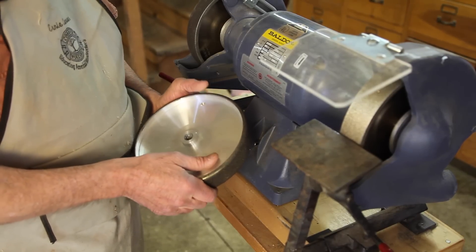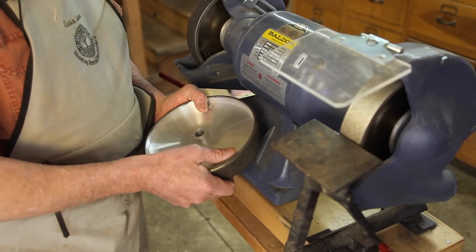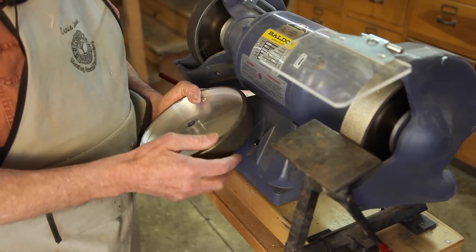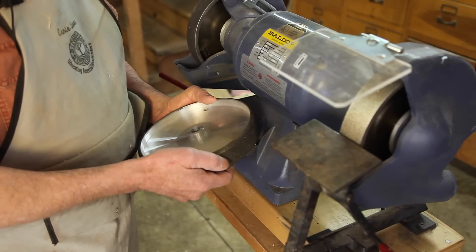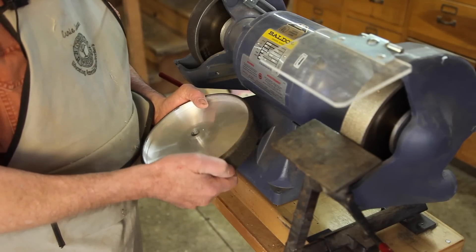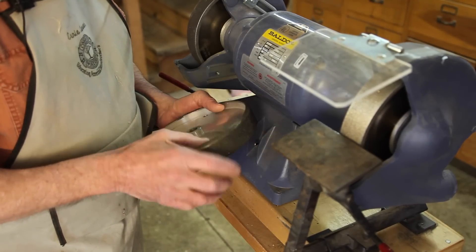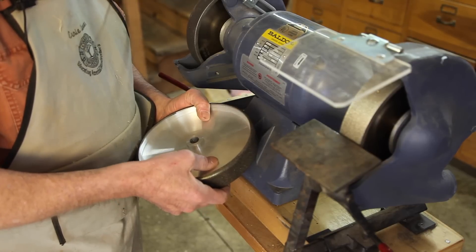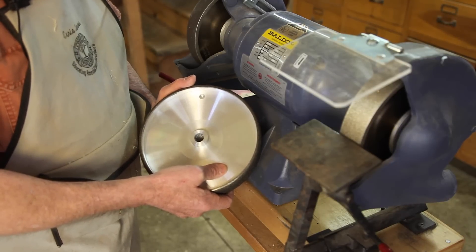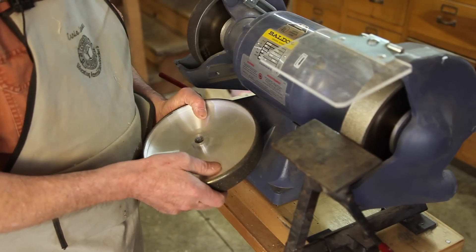CBN is the second hardest substance in the world, the only thing harder being a diamond. But a diamond cannot dry grind steel or it will be ruined, whereas cubic boron nitride can. It also has great thermal properties. An aluminum oxide wheel does not conduct heat very well — 90% of the heat of grinding ends up in your tool. Cubic boron nitride actually conducts heat quite well, and with the metal backing it conducts heat away from the process, so only about 40% of the heat goes into the tool. The result is that on at least a retouching of a tool, you can touch it and it isn't even hot enough to burn you.